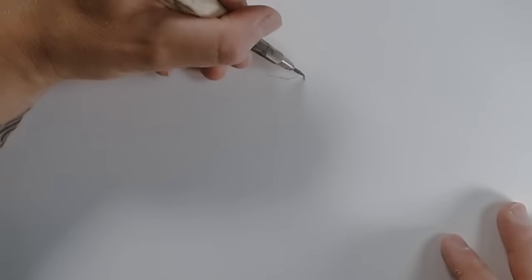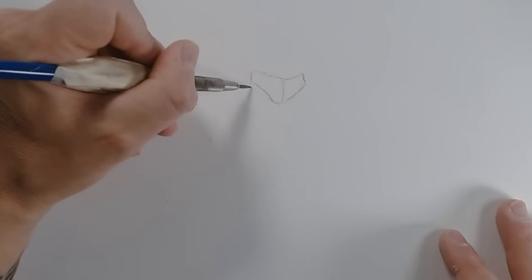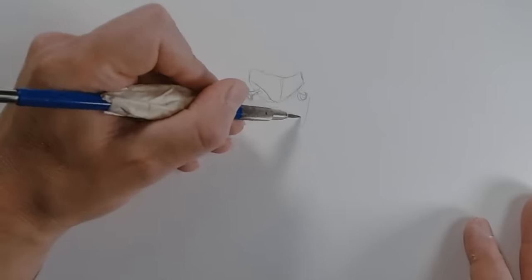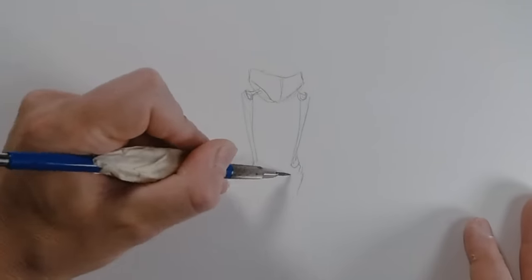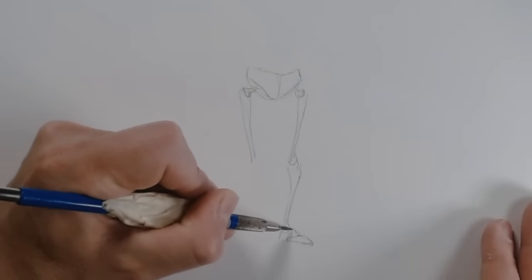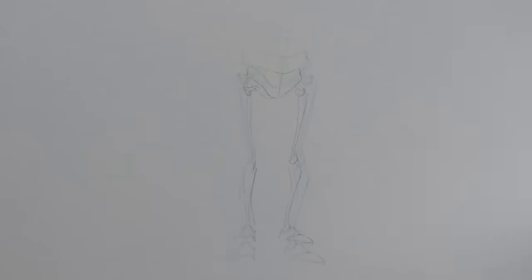I wanted to start by showing how I connect my legs to my pelvis. For my pelvis, I'm drawing a simple underwear shape. From the holes, I'm drawing in my hip bones, and from there I'm drawing in my leg bones — just a very simplified diagram of how they fit. Drawing in those major connections at the hips and referencing those as you draw your legs will keep them in the right position on your body.